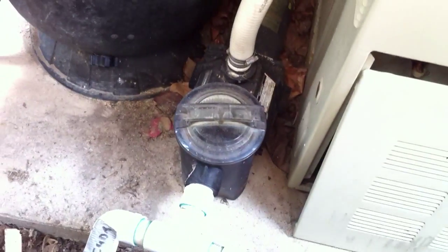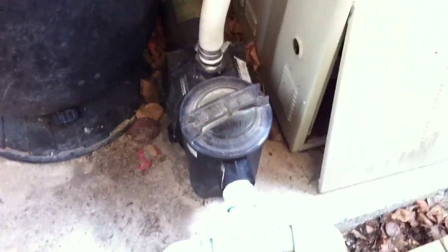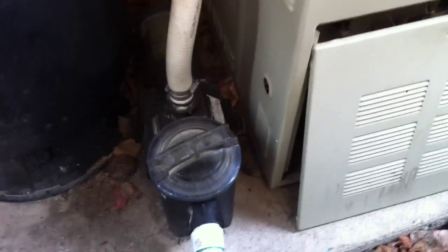Swimming Pool Steve here with another review of pool equipment installations. This pool that we're standing at is interesting in that upon arrival it was apparent that there's quite a bit of staining in the pool. The white steps for this vinyl liner pool have been stained a brown-orange colour.